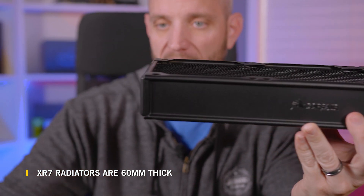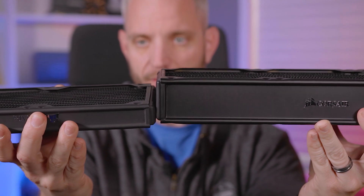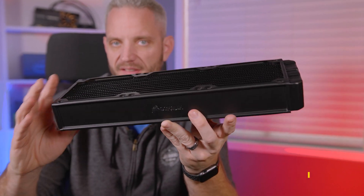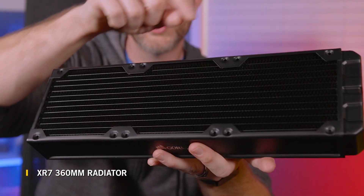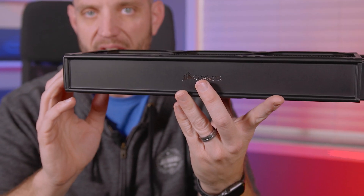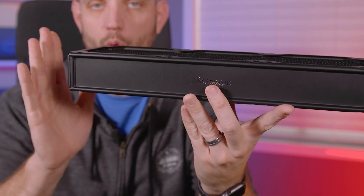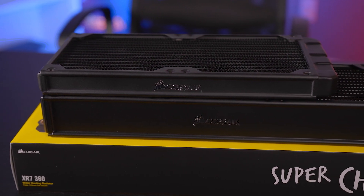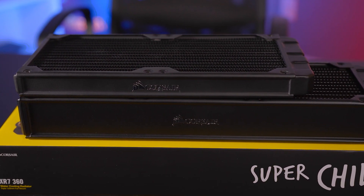The XR7 is actually a 60 millimeter thick radiator — as you can see, it's twice the thickness of the standard. This is a 360 millimeter radiator, which means it holds three 120 millimeter fans, and the extra thickness gives us more surface area and more rows, providing additional cooling. This is a really good alternative if you can't fit longer radiators in your system.